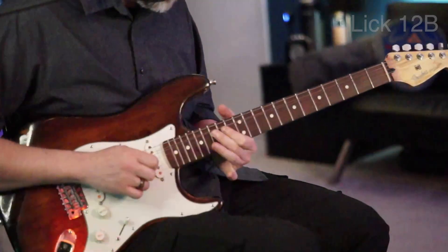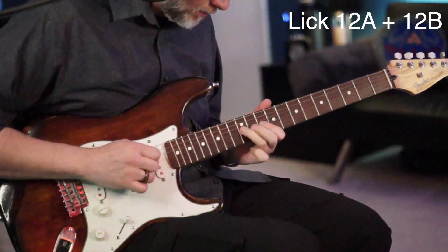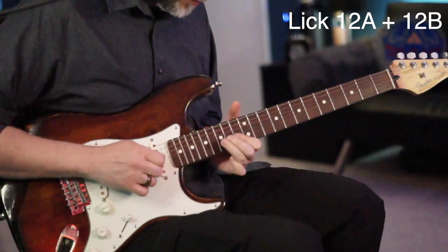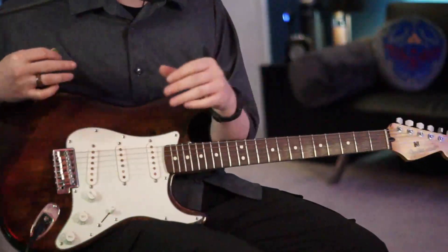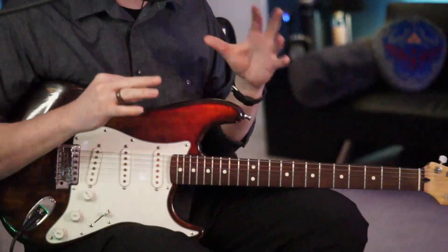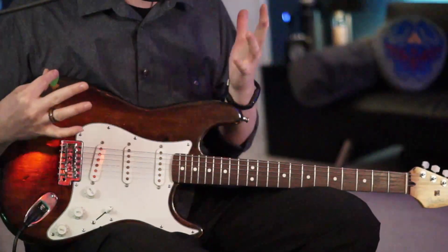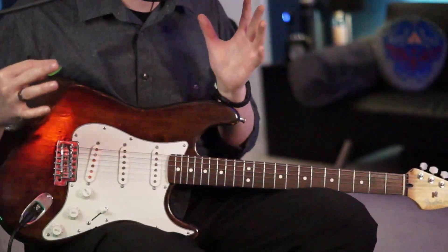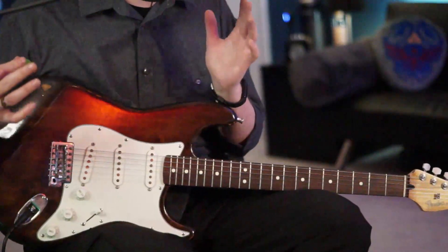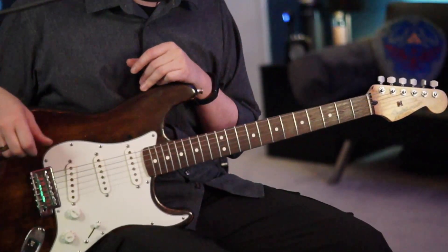This is a great solo — even if it seems really tough, there are a lot of really good, tasty licks you can take and use. Some of these that really speak to you: take them and try to move them in different keys, different octaves, and really try to level up your playing. If you have any questions just let me know, and I'll see you next time. Thanks.